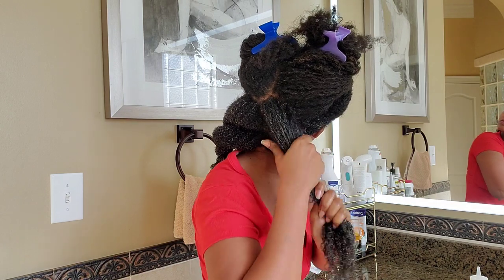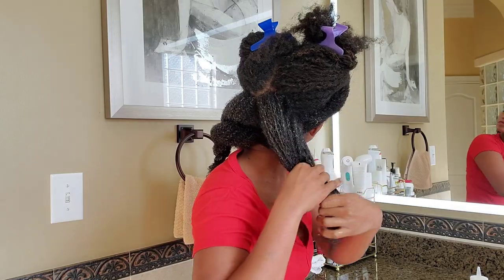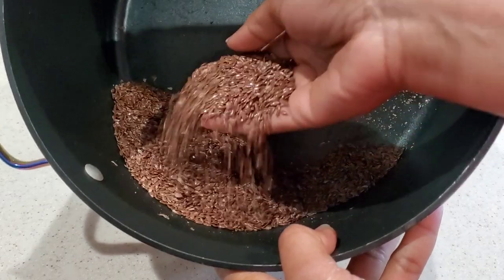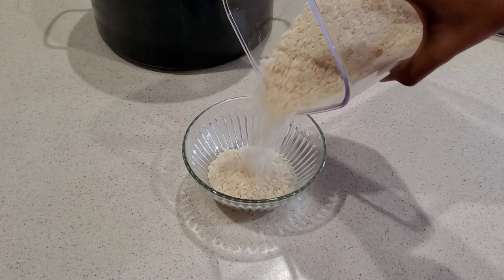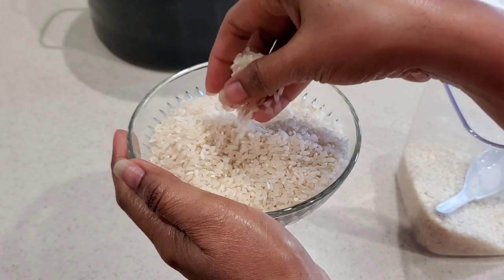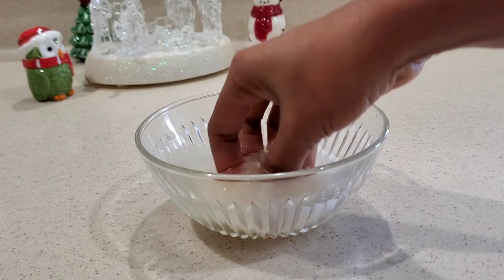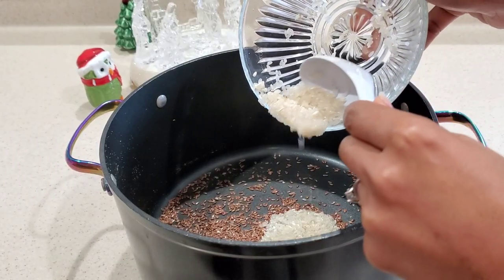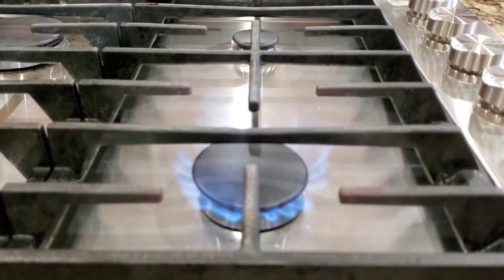To make our flaxseed and rice gel, you just need two easily accessible ingredients — flaxseed and rice. All you're gonna need is one-fourth cup of flaxseed and two tablespoons of clean washed rice. Rice is very popular for hair growth. The Yao women use rice to retain length and grow their hair long and healthy. I will be going in with two cups of distilled water and bring that to a boil.